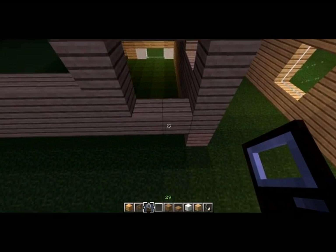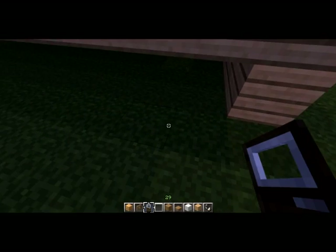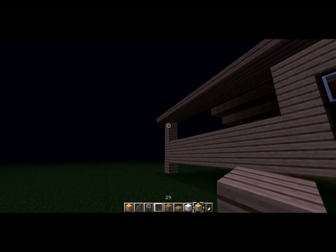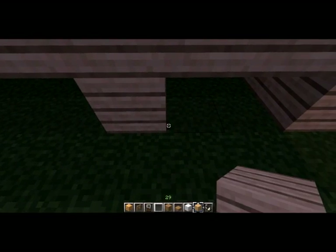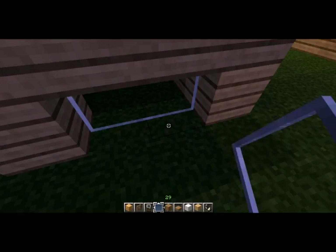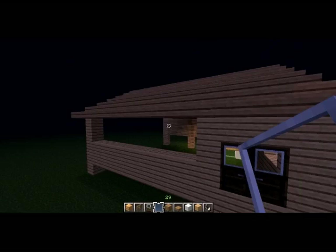Here we're going to have two doors leading out to the deck, which is going to be put in once pretty much everything else is finished. Just going to put this down here and put in a window, and that's that.